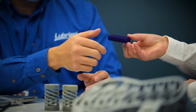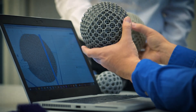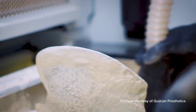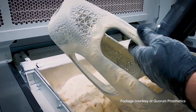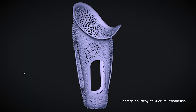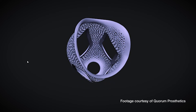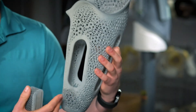Luprazole 3D Printing Solutions is driven to redefine what's possible, continuously focused on how their 3D printing solutions and technologies can change lives. Luprazole 3D Printing Solutions began a working partnership with Quorum Prosthetics, a company based in Windsor, Colorado. Quorum Prosthetics has spent over two decades delivering high-quality, long-lasting prosthetics made by in-house master technicians.